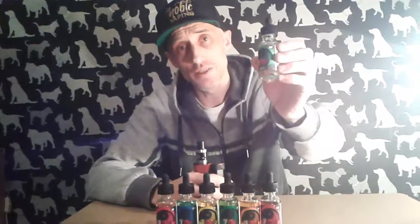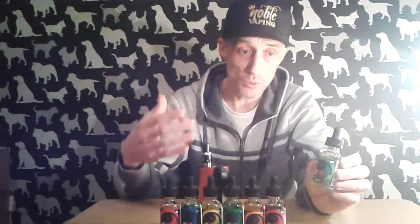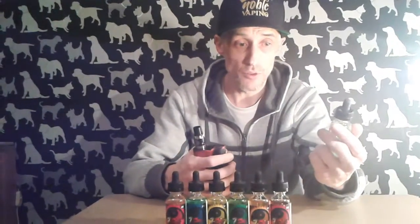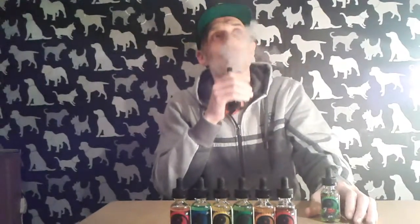Welcome back. The first flavor we're going to start with from the Seven Sins range is called Envy — a grape and lime ricky. I'm not sure exactly what a lime ricky is, I don't come from America, but I believe it's an American drink. I've already dripped up on this one. Let's have a little taste — oh, that's lovely, very nice.